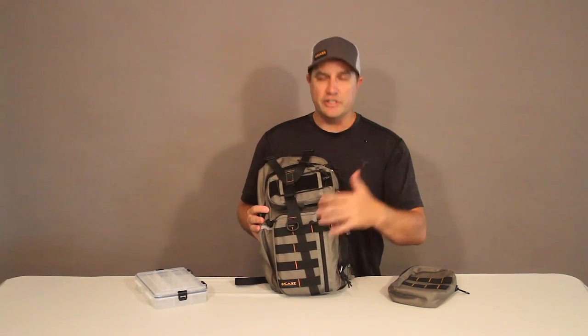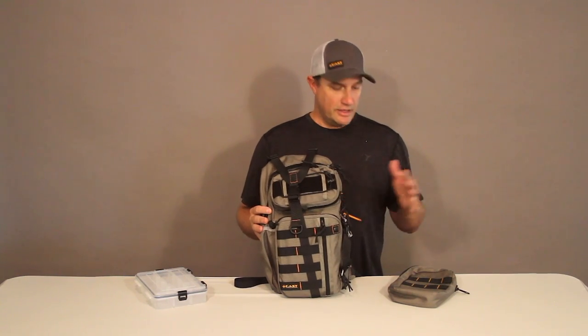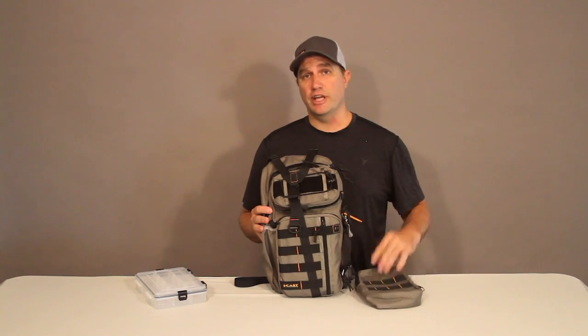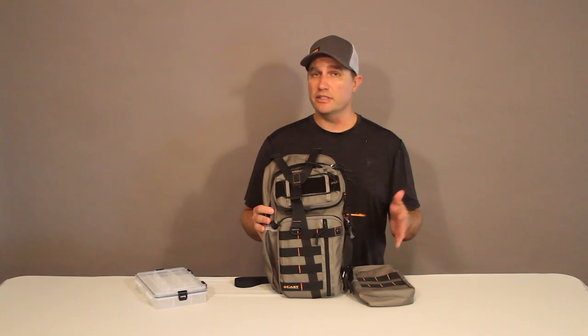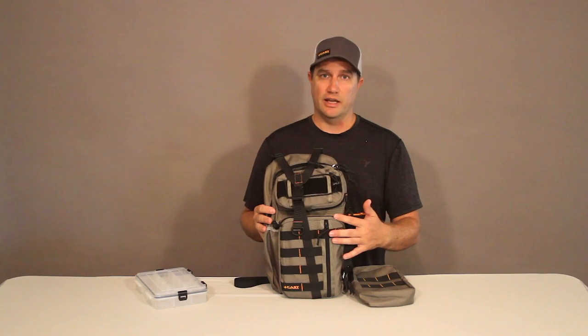The Tory pack also features nylon loops on the outside known as a MOLLE system, and this allows you to attach other things like our stinger pouch to the outside for extra carrying capabilities. This is a universal system, so whether you're using our pouches or somebody else's accessories, as long as they're MOLLE compatible they should be able to fit on the outside of this pack.